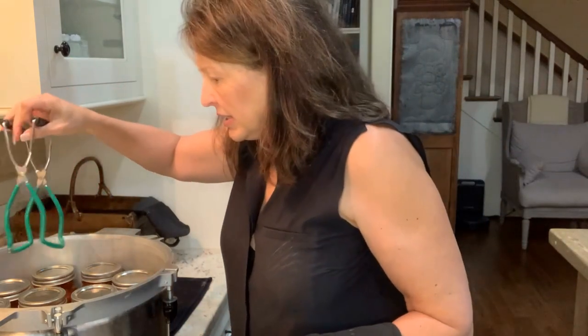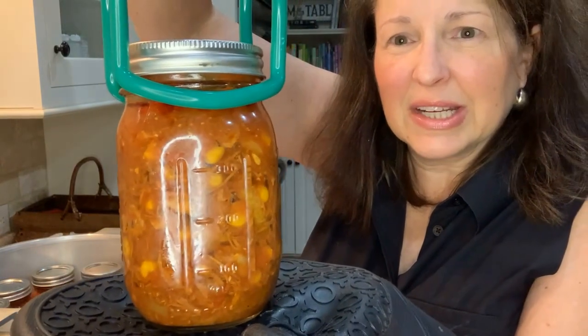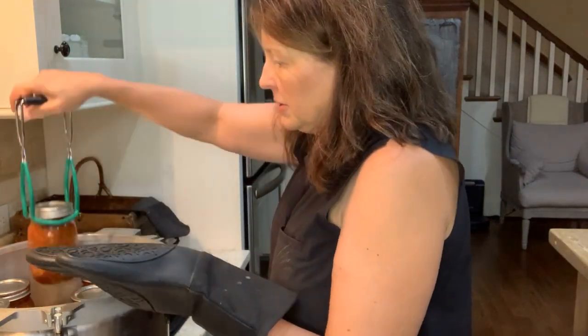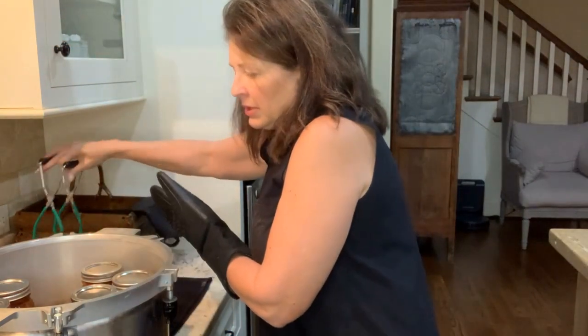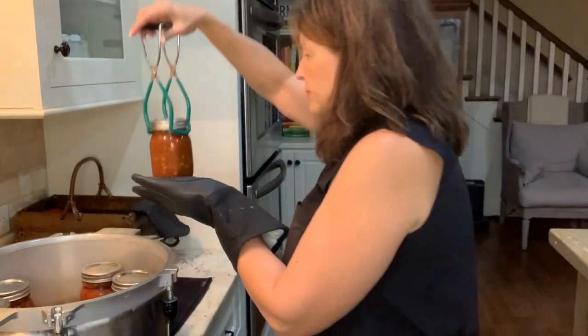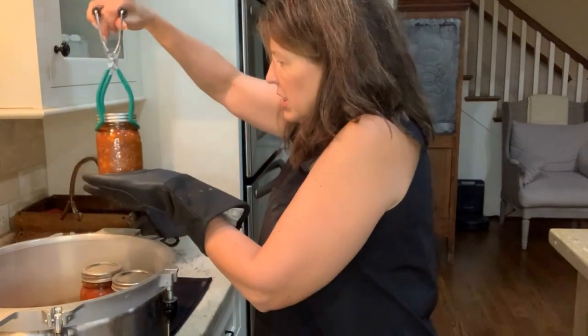Let's get these out — 10 jars. They look gorgeous. See all the corn and the potatoes and the pork and the chicken in there. So pretty. I hope that you will make this. If you've never had Brunswick stew, let me know down below — I would love for you to make it and get your feedback. I just don't know how anybody could not like Brunswick stew. I'm going to link the barbecue sauce video up there, and I look forward to seeing you next time. Thanks so much, bye-bye.